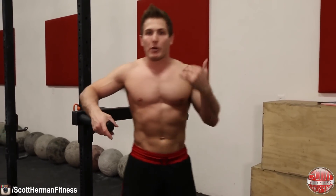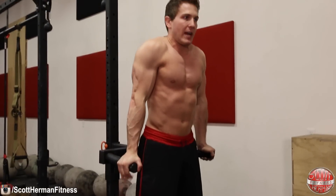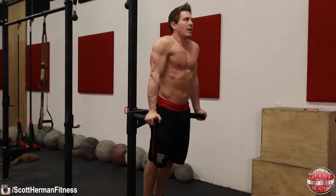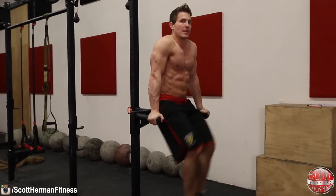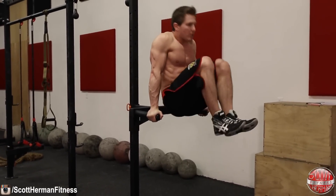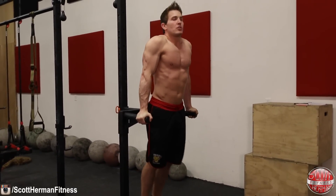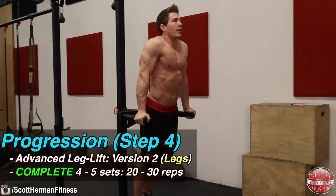As soon as you can do four to five sets of twenty to thirty reps with the leg raise, it's time for the next progression. You can still use the captain's chair or move to a dip station. Now you'll hold yourself in the air and do a knee raise — this teaches your body how to really control itself, get core control, and not swing. Once you can handle it with knees, move to a straight leg lift.